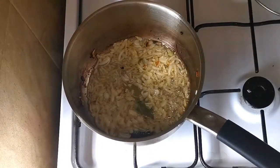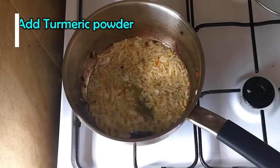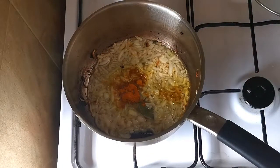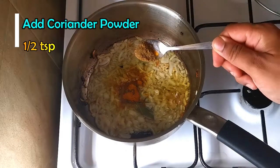Now I'm going to add the spice. I'm going to add half a teaspoon of turmeric powder and half a teaspoon of coriander powder.